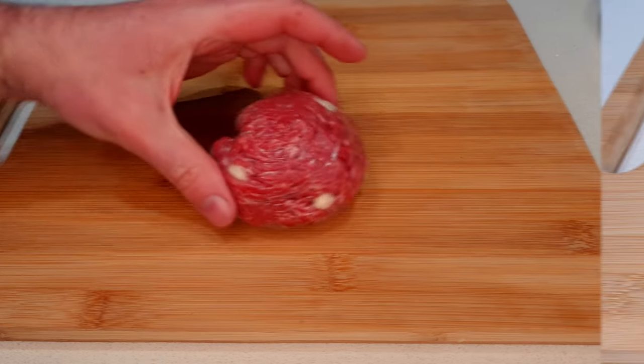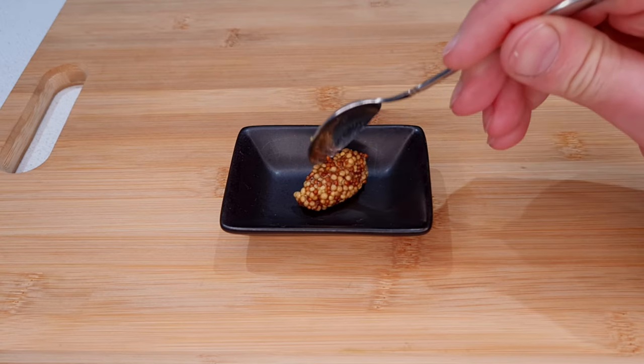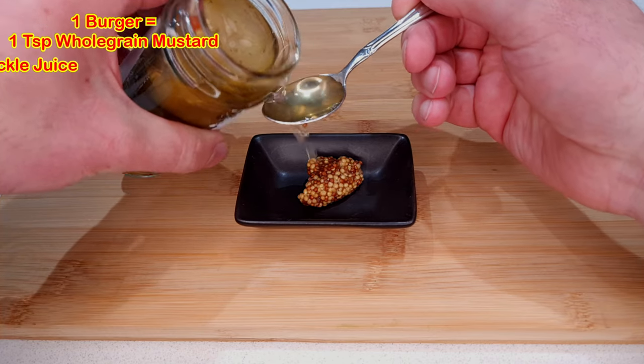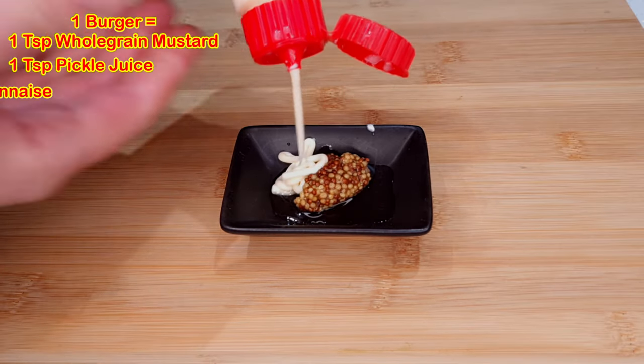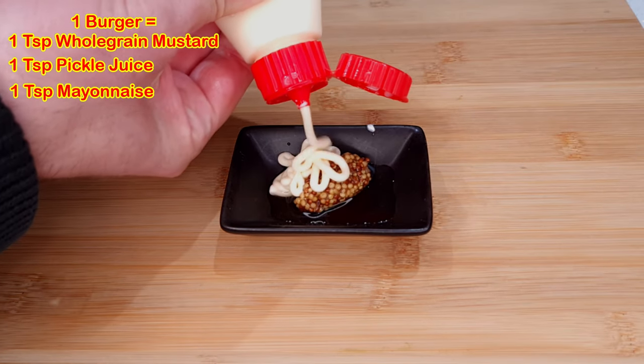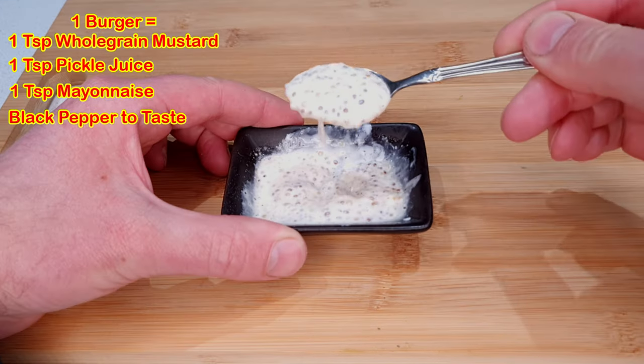I'm going to throw together a really simple burger sauce for this one. For enough sauce for one burger, I'm starting with about a teaspoon of whole grain mustard, about a teaspoon of pickle juice for some extra acidity and some nice pickle flavour, a teaspoon or so of mayonnaise, and a generous crank of freshly ground black pepper. Then simply mix those all together.